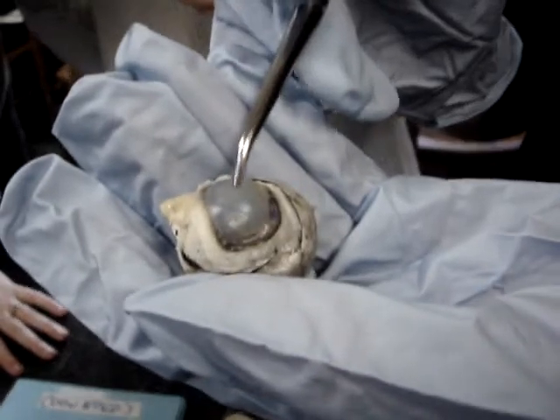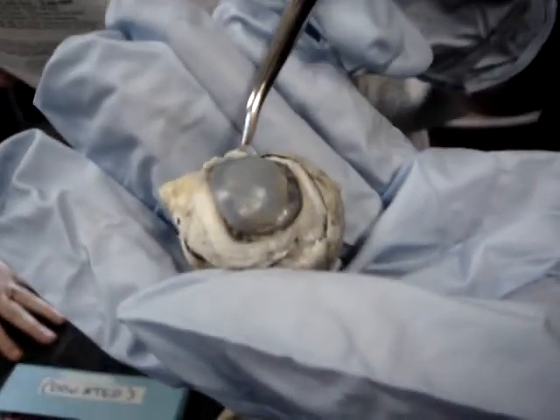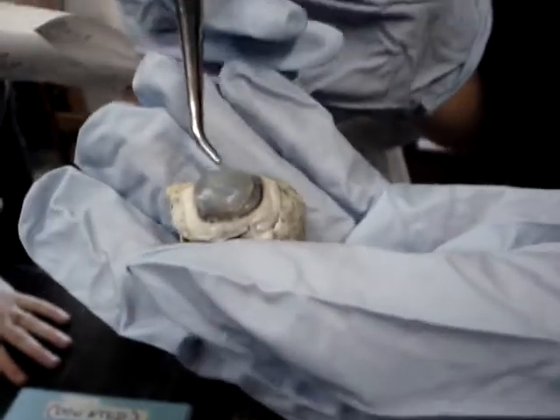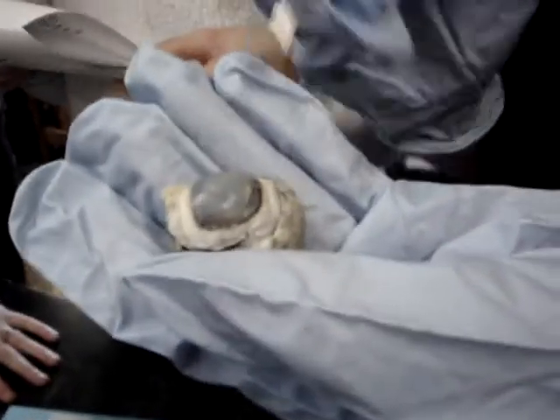And this part right here is the cornea. Together, the sclera and the cornea make up the fibrous tunic. Remember, the eye has three tunics — sclera and cornea.